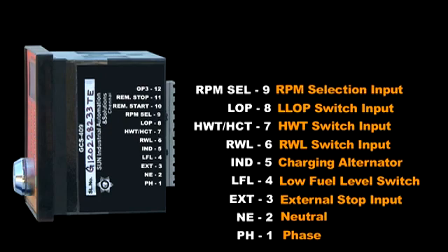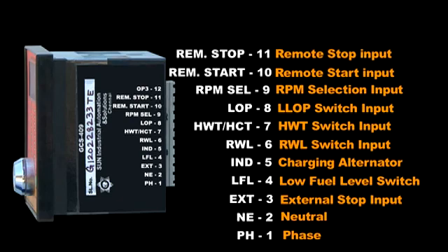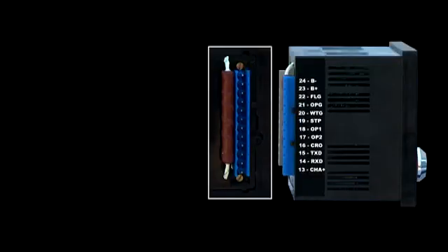Terminal nine is the RPM selection input. Terminal ten is the remote start input. Terminal eleven is the remote stop input. Terminals ten and eleven are connected to the PIU for start and stop commands. Terminal twelve is output three, a transistor output, corresponding to fuel level at 99%.